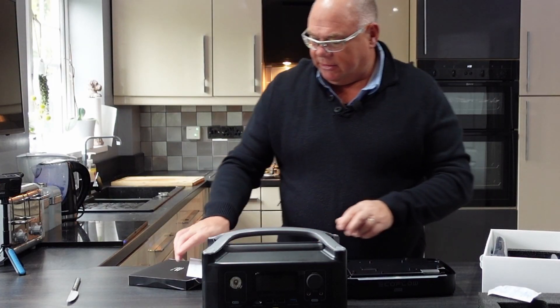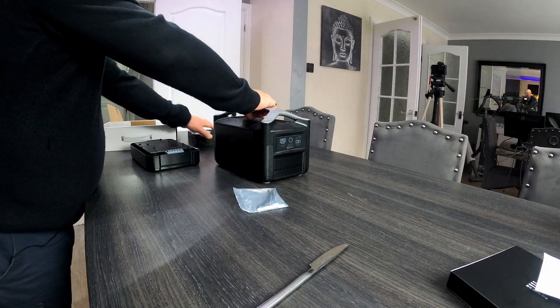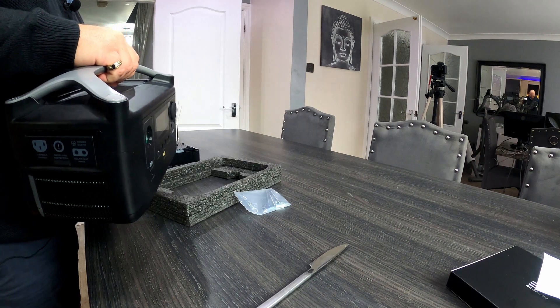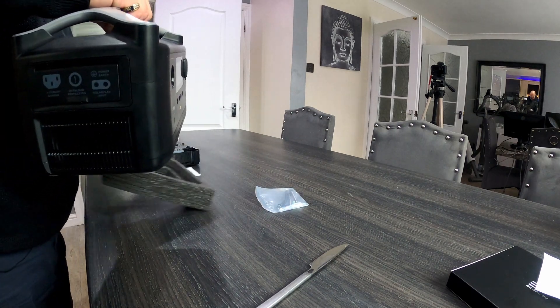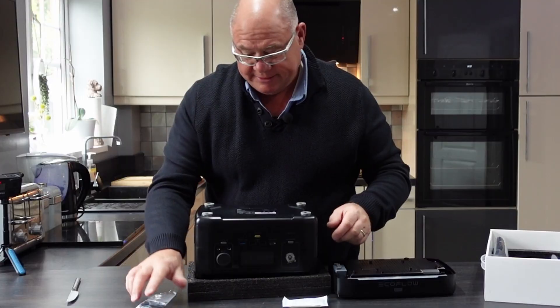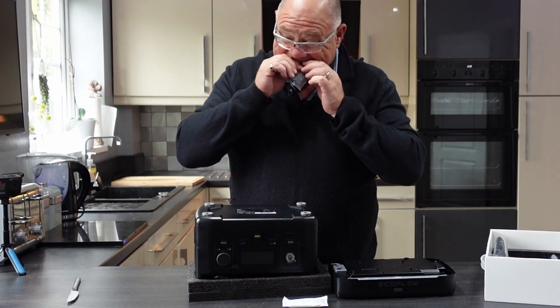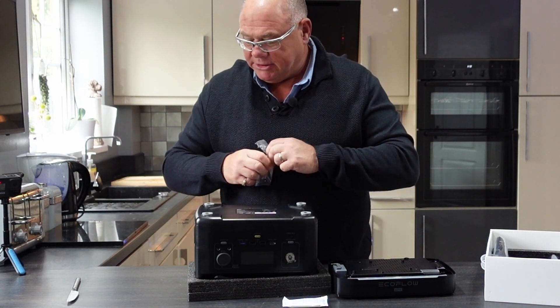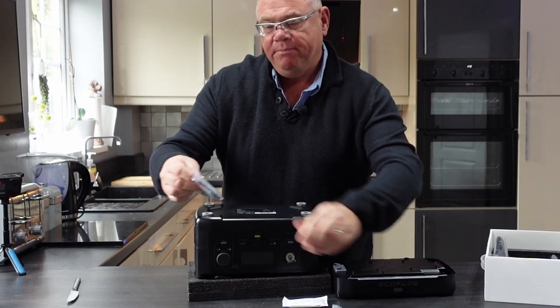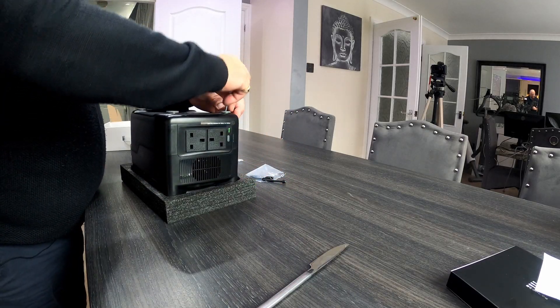Let's have a look at what's on the bottom of here. I'm just going to stand it on here to save scratching my wife's lovely work surface. So literally, it can't be more obvious — you've got four screws in the bottom, and I'm guessing that these bolts are just a longer version of the ones that are already in there.